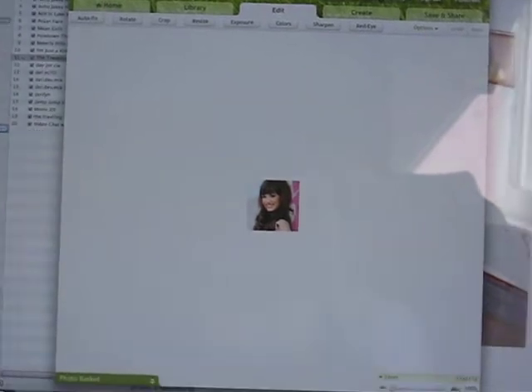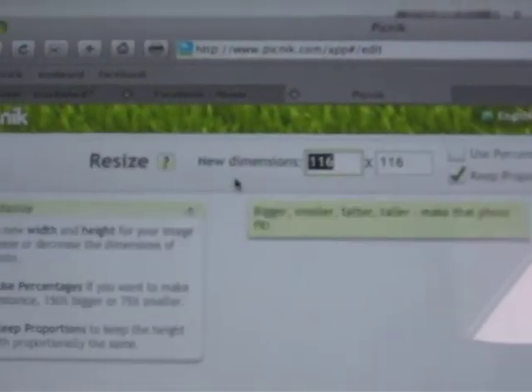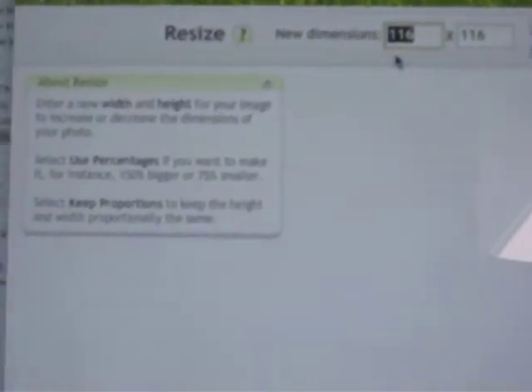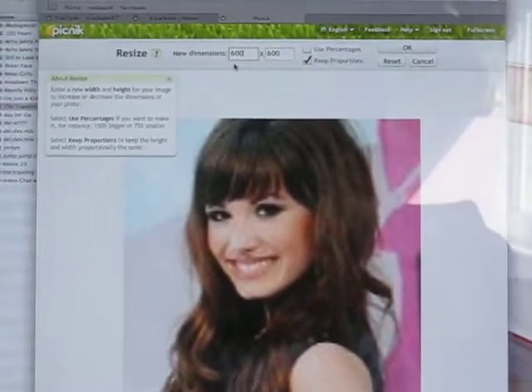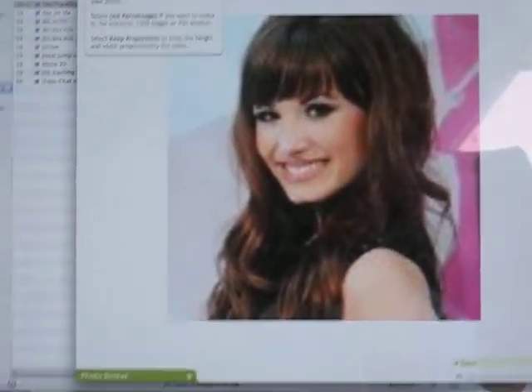Now, the problem here is if you look from a distance, this photo is pretty small. So what you first do is you go to Resize. And I'll just do 600. And then look there — it's Sammy. Now I can zoom out, or I won't zoom out anymore. And then you press OK.